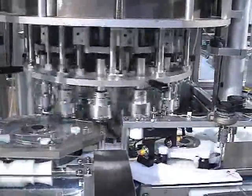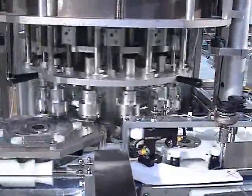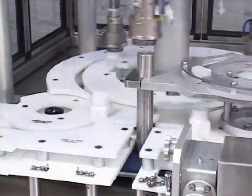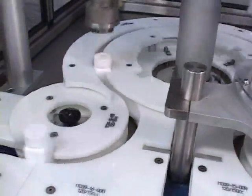The most important feature of the NERSC rotary servo capper is its ability to allow positive applied torque control through dial-in torque setting. The closed loop system gives feedback to the operator.